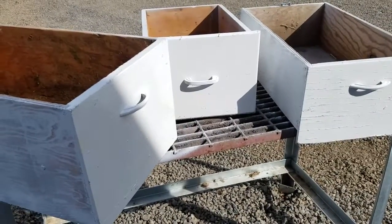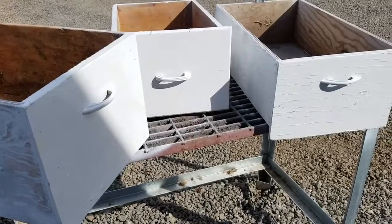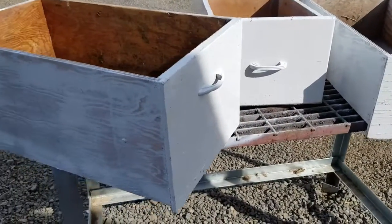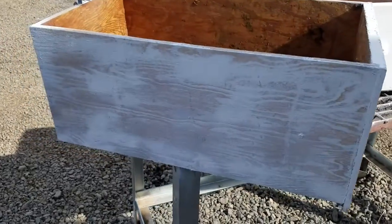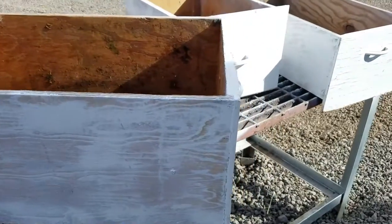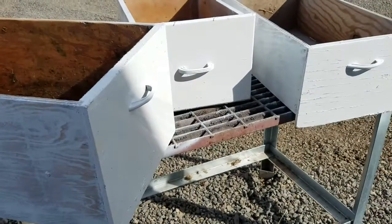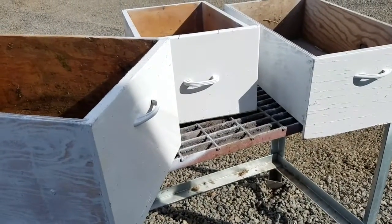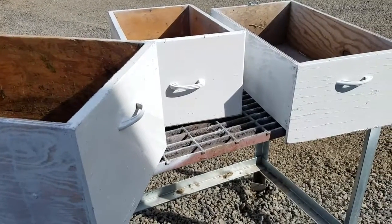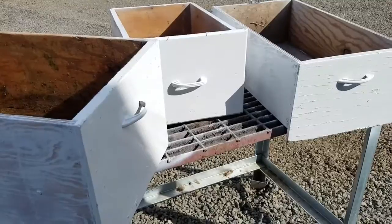I got the dresser drawers painted, I'm just letting them dry. The wood is so old, they were just soaking up the paint, so I'm going to leave them like this — they're mostly whitewashed. But that's fine with me. I just wanted to lighten up the house so it looks not as dreary, and in the wintertime it might encourage them to lay more eggs because it'll be lighter in there. Maybe — we'll see.